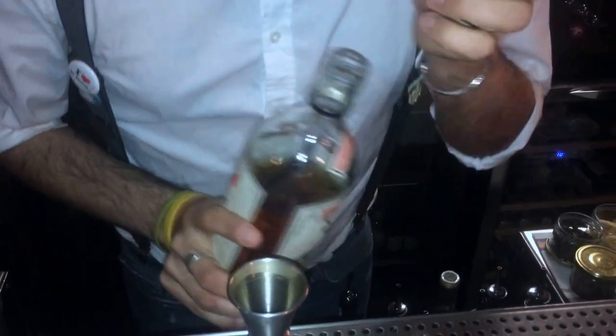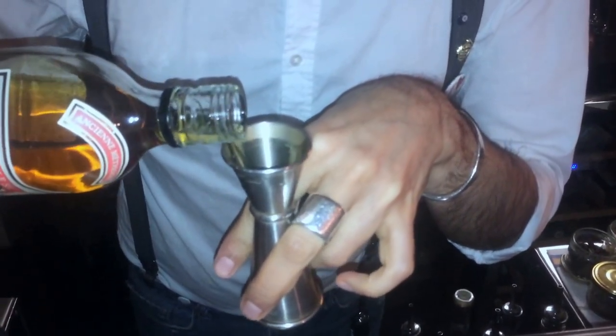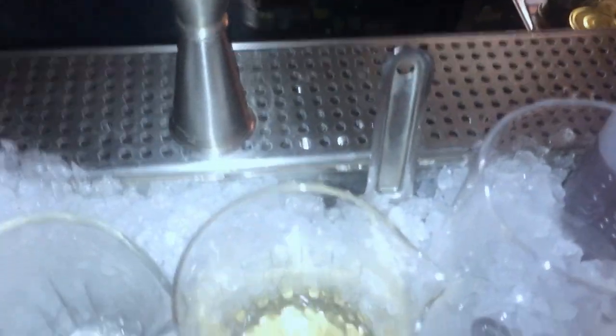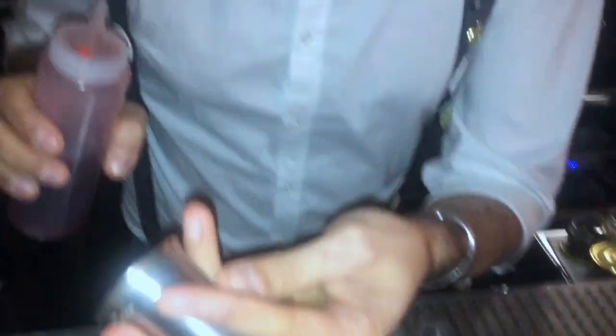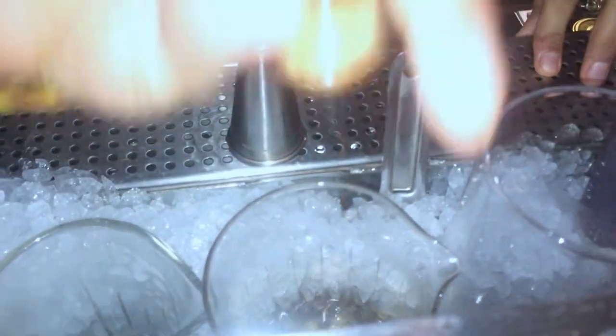Maybe a little more acidic. Also some dry curacao — just a small measure, one quarter of an ounce. And to bring a little bit of sweetness, just a bar spoon of grenadine. And two dashes of aromatic bitters.